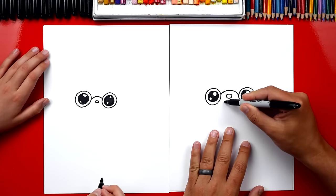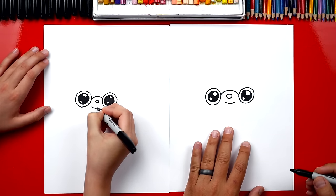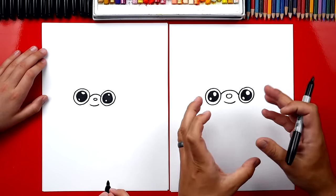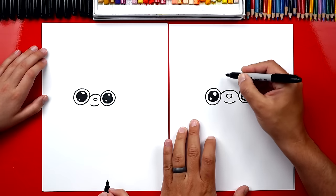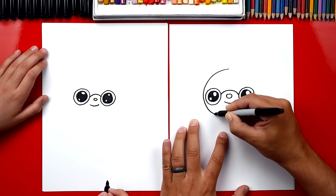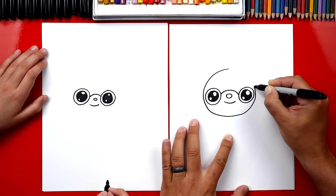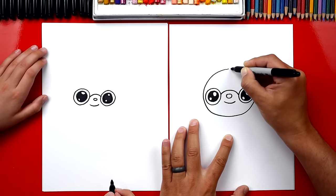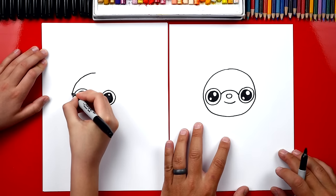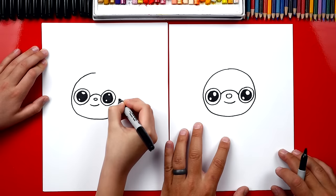Then we can draw her mouth and I'm gonna draw a friendly little smile underneath her nose. Perfect! Now we can draw her head. We're gonna draw a big circle starting up here that comes around, gets close to her eyes on each side, and connects back up at the top. She looks bald but we're gonna give her hair so she looks more like a grandma and not like an alien.